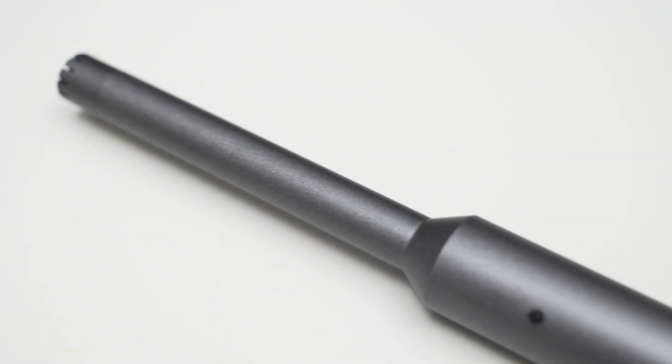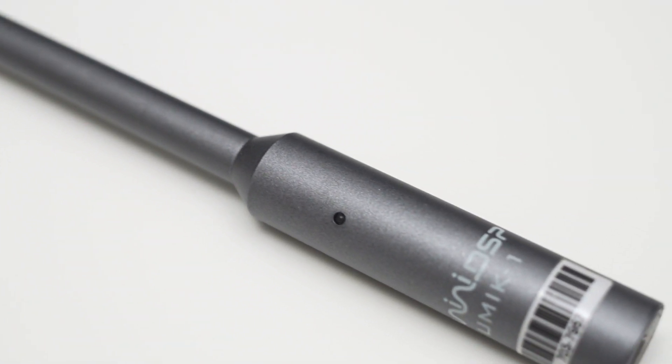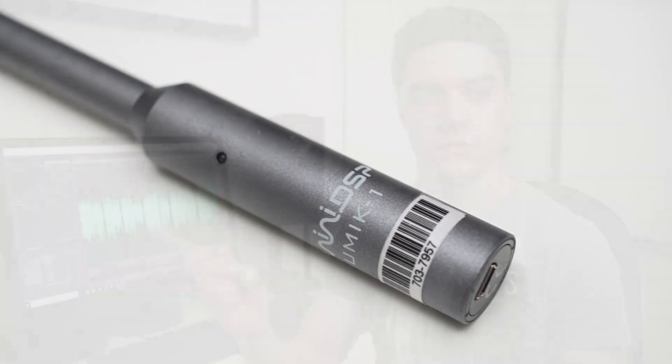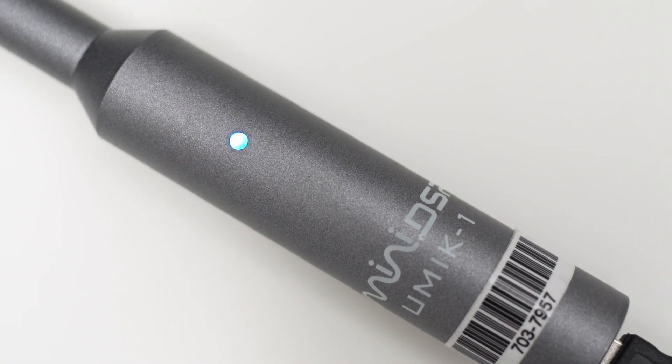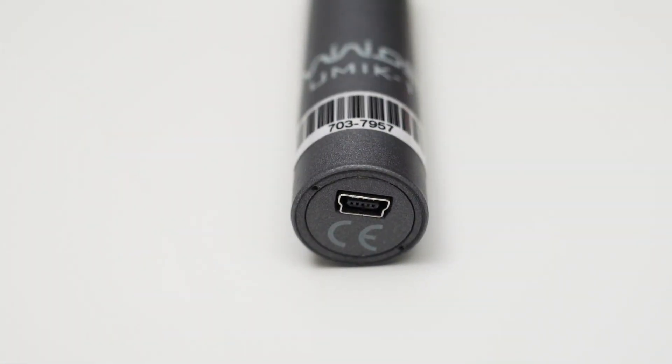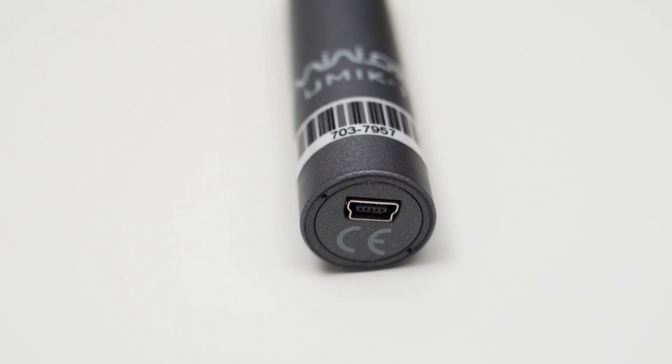The microphone itself is made out of pretty thick metal and it has quite some heft to it. It comes in at about 116 grams and it feels surprisingly well built. On the microphone you can find an LED which lights up when the mic is connected to a computer. At the bottom of the mic you got a mini USB port and there is also a sticker on the mic on which you can find the serial number.